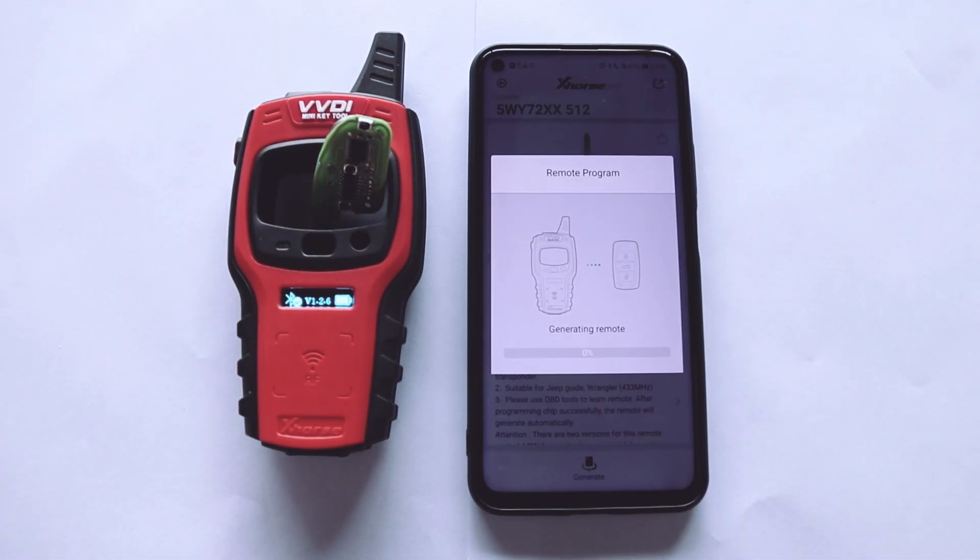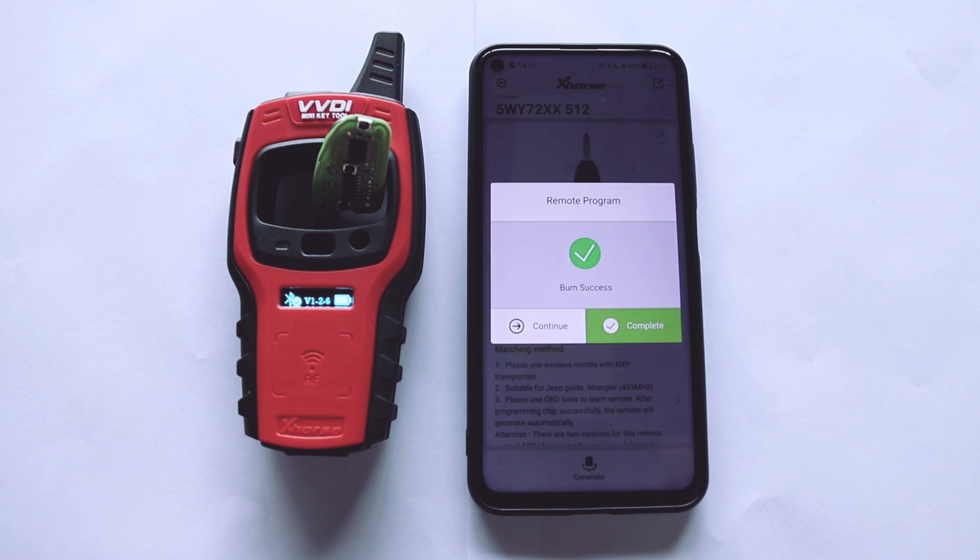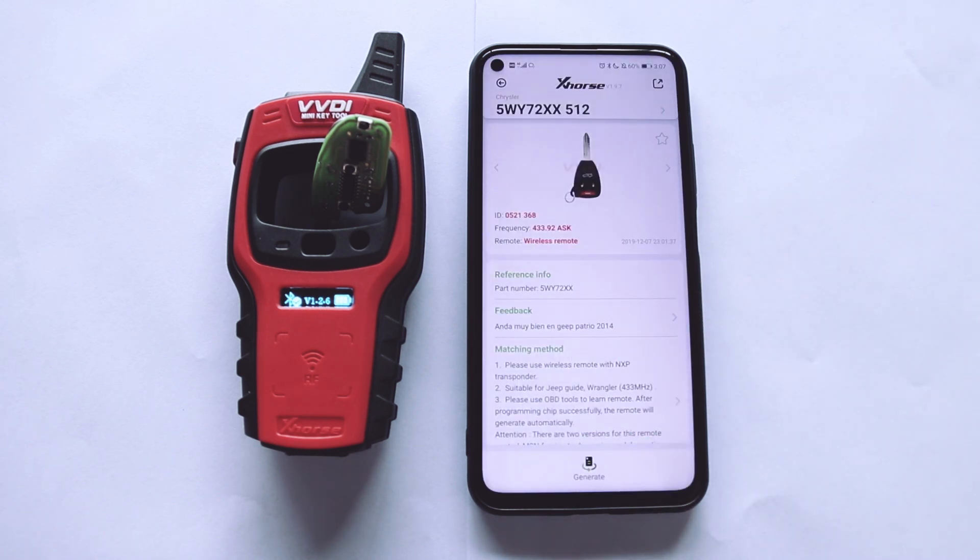Click Generate. After you see the green check, the wireless remote generation is now complete.